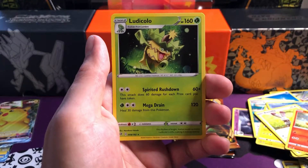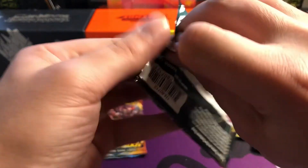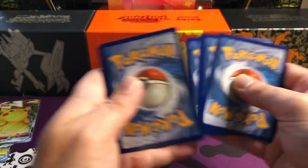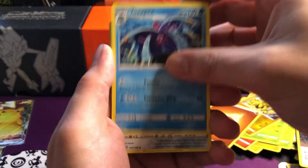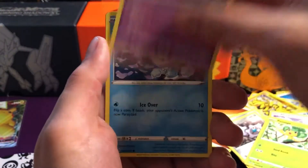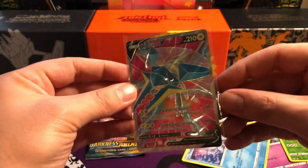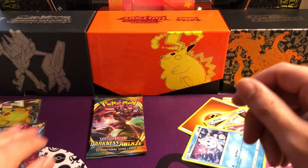We've got two more packs of Darkness Ablaze. I'm feeling that's the lucky pack so we'll keep that to the end and jump into this one. Overall we've got some hits - not too bad. Let me know down below if you think this box is worth it. I think it was about 55-60 quid we paid for this. We got Toxtricity pack art, Clang and Clink, okay, Skitty, Pan Sage, Golett, Vanillite reverse, Summer Sage - and oh - a Vikavolt V full art!